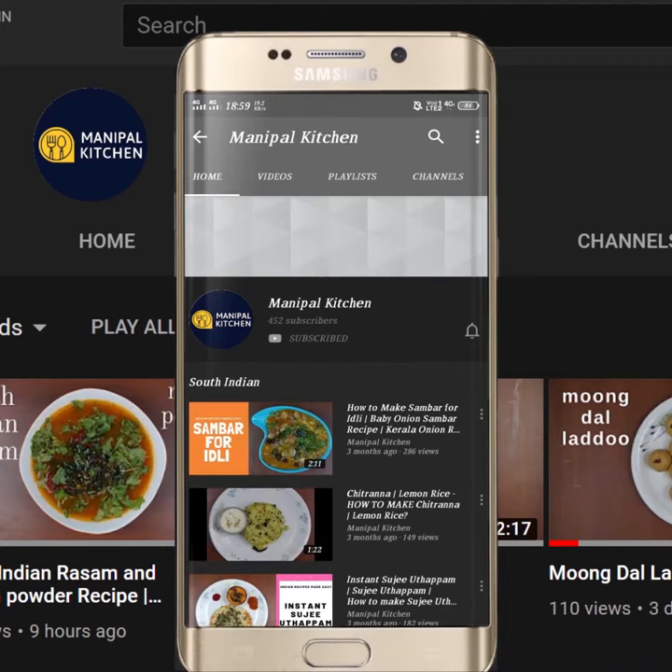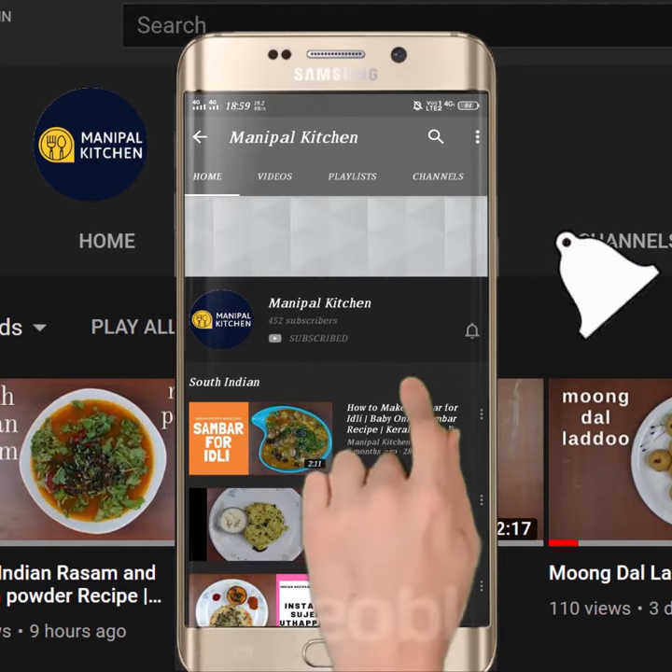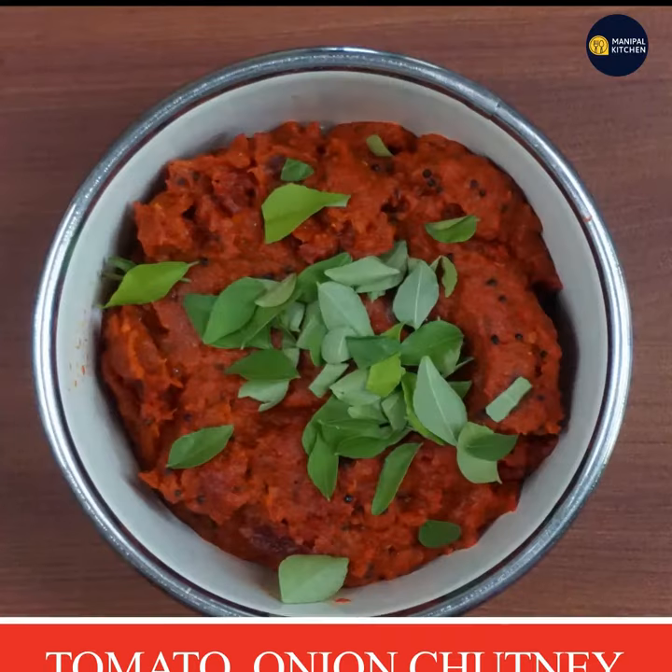Subscribe now and press the bell icon, never miss an update. Welcome to this evening.